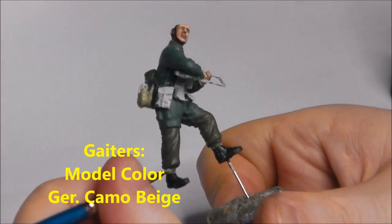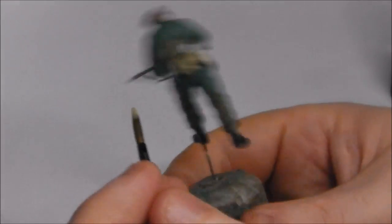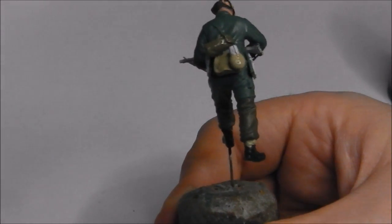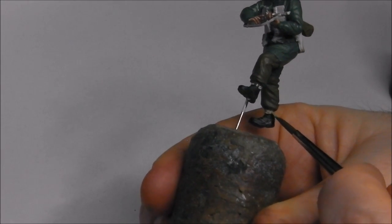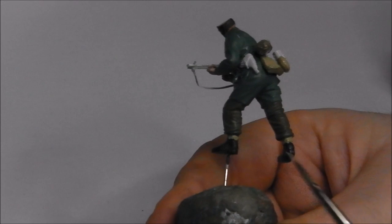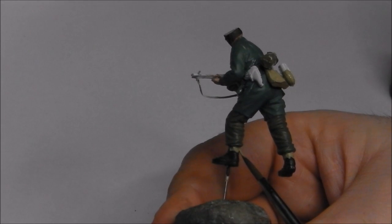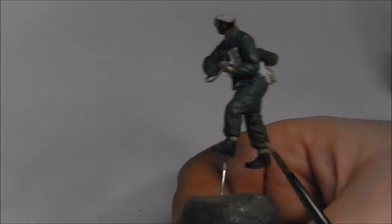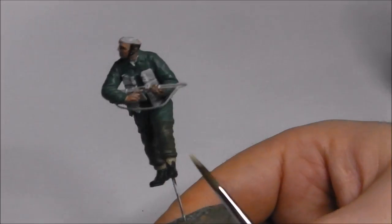I'm also going to take our camo beige and paint in the gaiters of his boots, switching down to a fine tip brush. I don't want to get any overspill either on the boots or his combat trousers. There I do get some, so I'm just going to clean my brush and wipe that away before it dries. That's one of the advantages of using acrylics — if you get paint somewhere you don't want, immediately take a clean brush, dip it in water and just wipe it away leaving no residue, with the exception of metallics. Using a clean damp brush will do the job just fine.